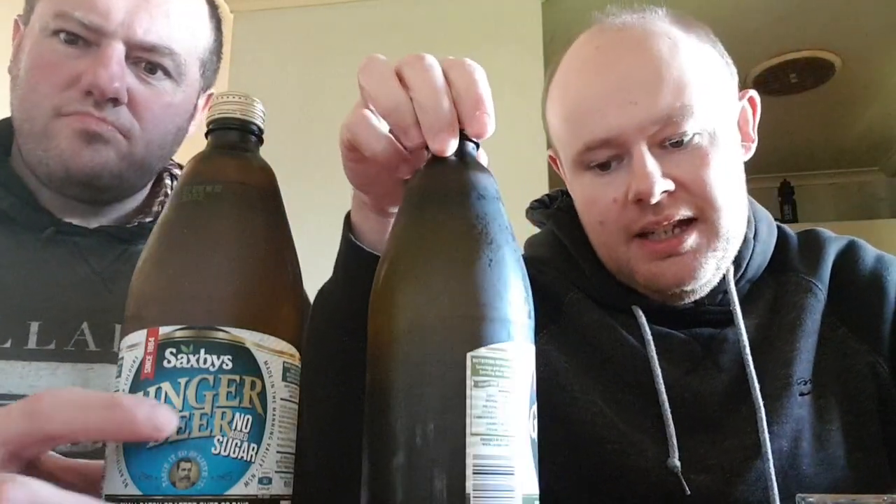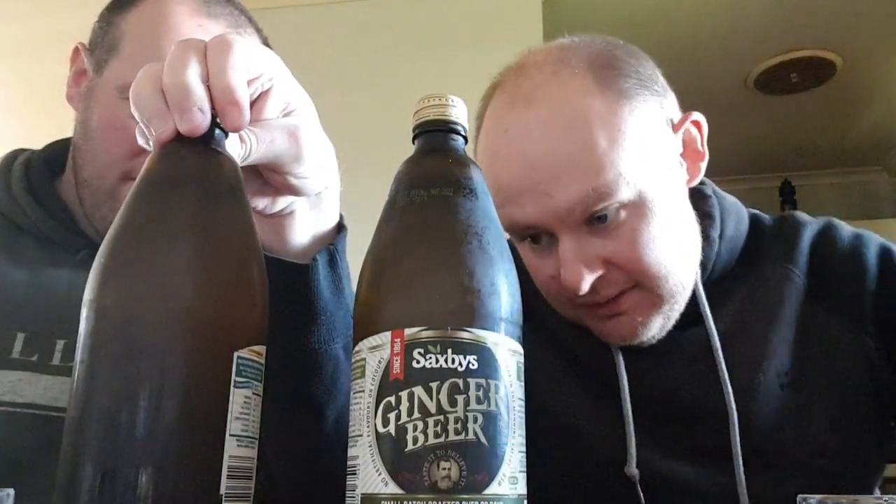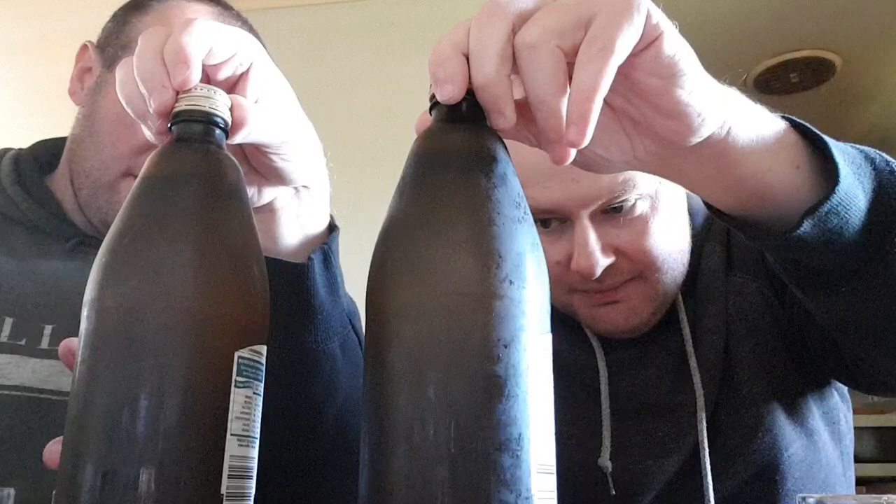Hello Lost Sport Crew and Properties, this is Roy5Life and Roger the Pirate. Today we're going to do a review — or comparison — of Saxby's Ginger Beer and Saxby's No Sugar Ginger Beer.